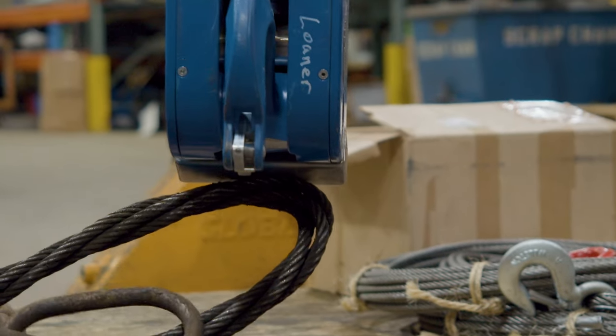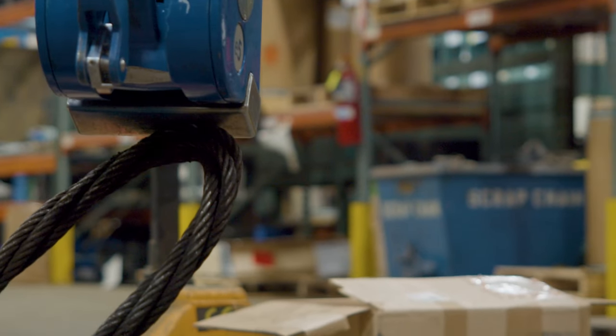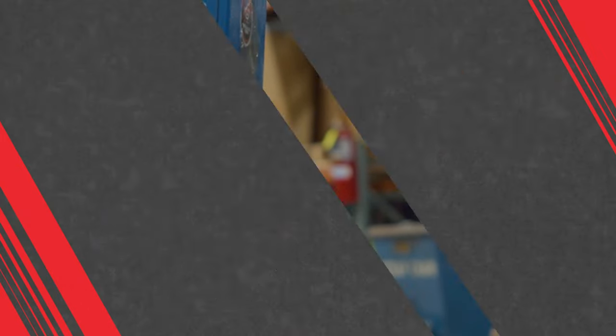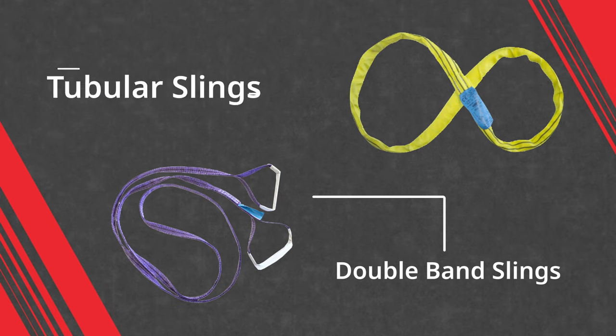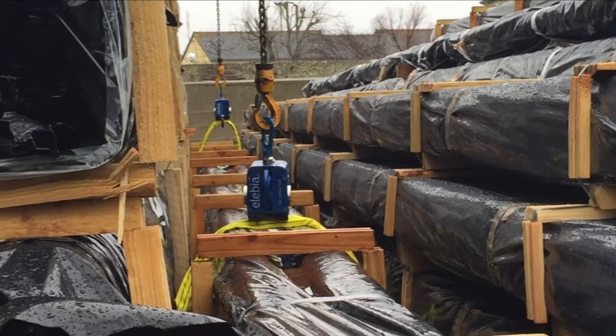Some customers may say they don't have a steel bail for a lifting beam or don't use chains or wire rope. Alibia did create some nylon slings with a thread of wire in them so that you can actually use this hook with nylons as well.